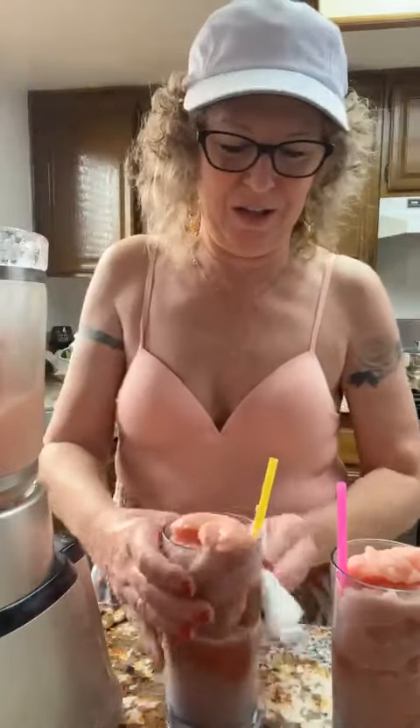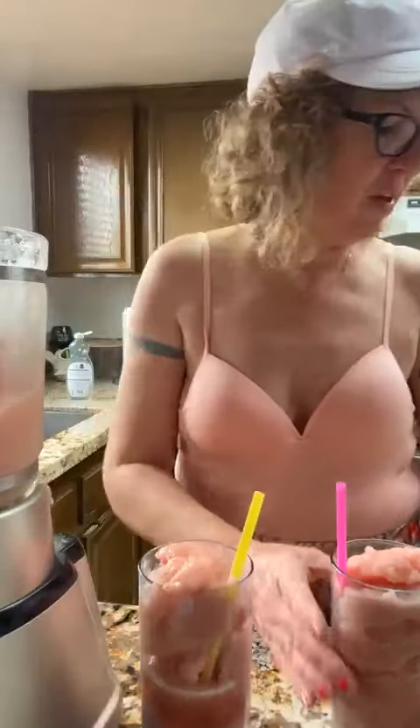Let's garnish it with a slice of fruit — perfect. My mom will love that, I always do stuff like that special for her.